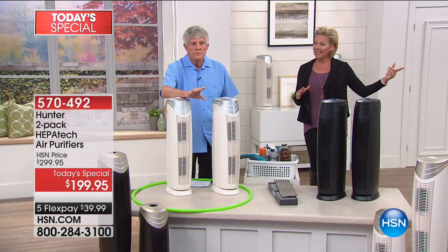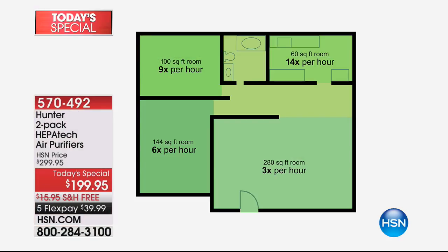Can we show our room size chart? These are important numbers. If you put this in a 100 square foot — say a 10×10 foot room — it's going to change the air nine times in an hour. If you put this in a bigger room, like 280 square feet, it's going to change the air three times in an hour. Think about that — there are 24 hours in a day. That's almost 75 complete air changes in that room in a day. That's 75 times we're going to scrub the air in that room.